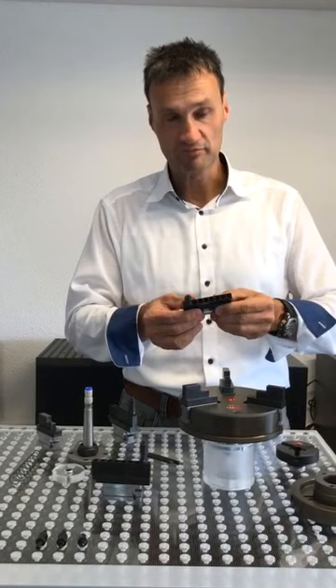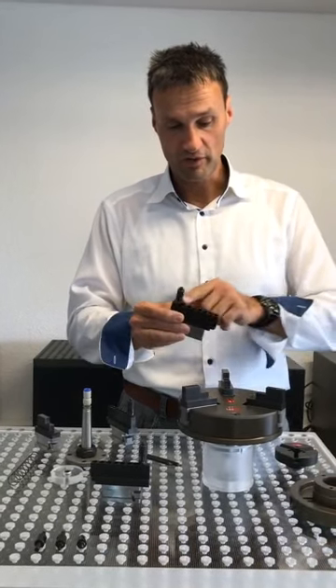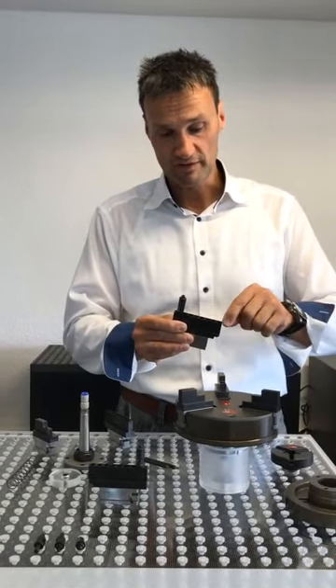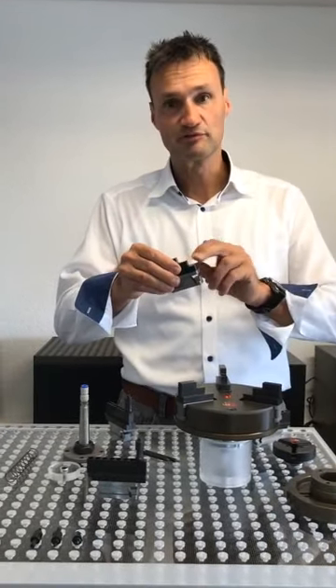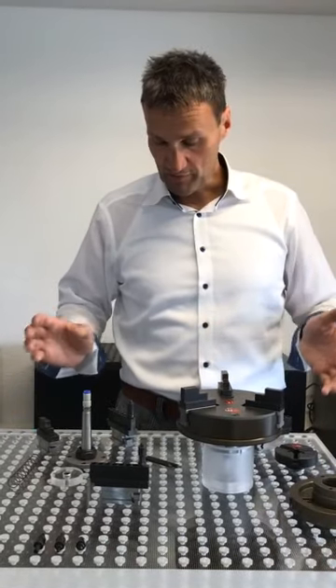We have different designs of top jaws. One example is these pin top jaws — you may know them from other chucks — where we can use the whole clamping range by moving the pin jaws. Or you can use standard stepped jaws with different steps suited to your product. That's all about it.